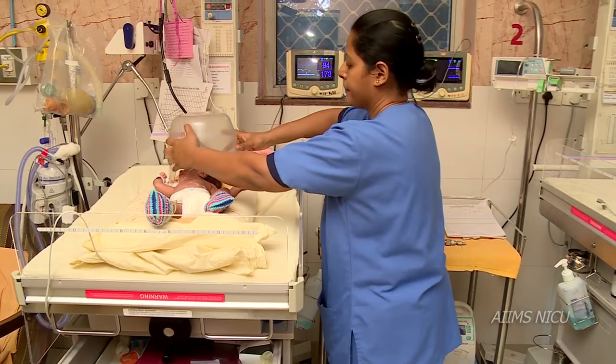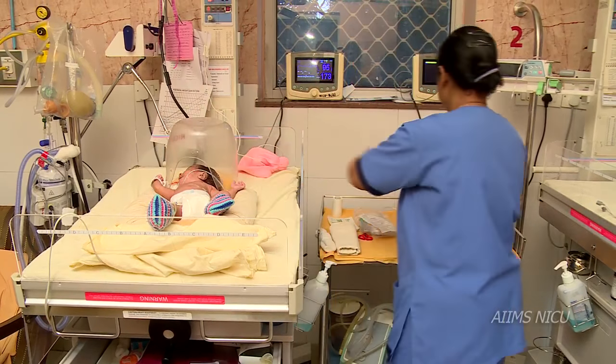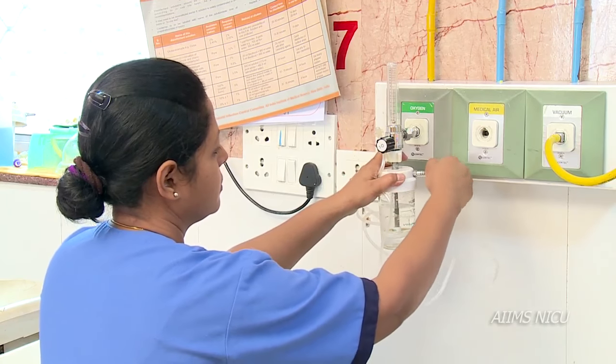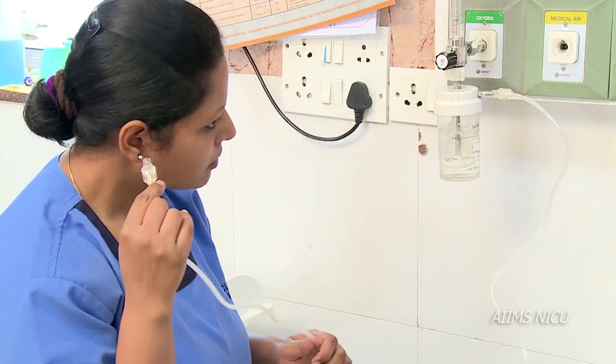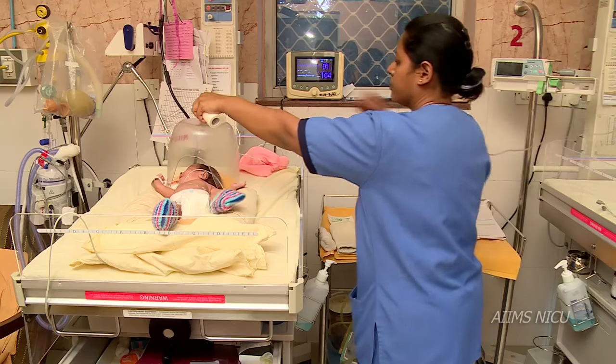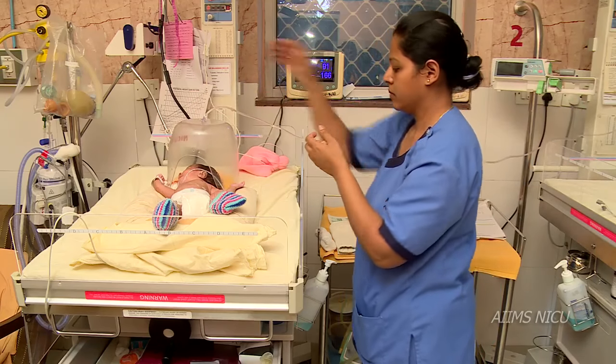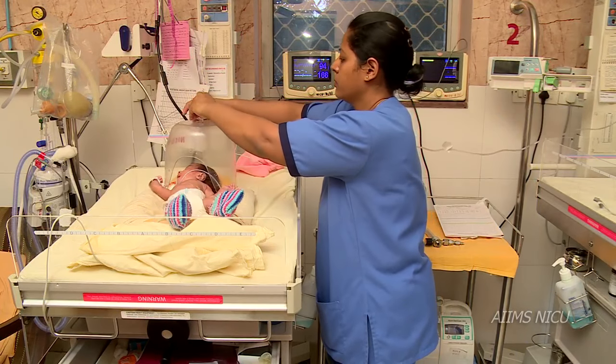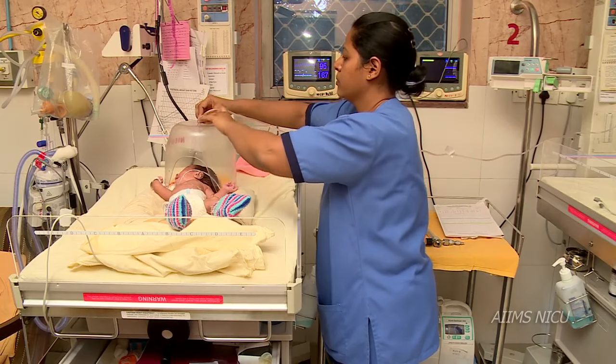Take a clean oxygen hood and put it over the newborn's head. Take a new oxygen tubing and attach one end to the flow meter and the other end to the oxygen hood. Ensure that the opening seal of the hood is at the level of the neck of the newborn.